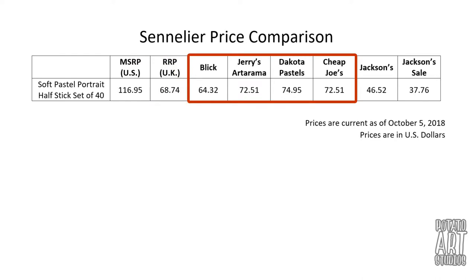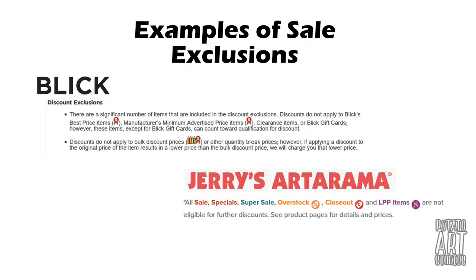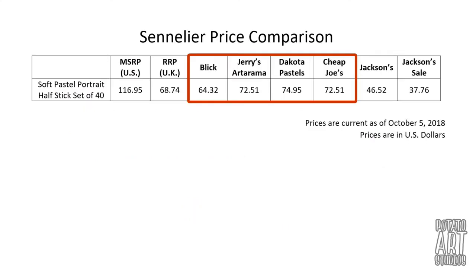The next four columns are the major US art supply retailers and their everyday low price. Typically for online websites with standard art supplies, the price they advertise is their lowest price and you cannot apply any additional coupons or discount codes. The four websites I was looking at were Blick, Jerry's, Dakota, and Cheap Joe's — I'll have these retailers listed in the description if you'd like to check them out. Traditionally, Blick and Jerry's are on the lower end and Dakota tends to be a little higher. With this specific item, Blick ended up being the cheapest at $64.32 and Dakota was the highest at $74.95.